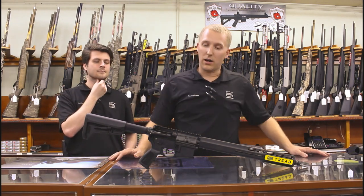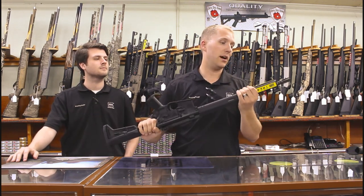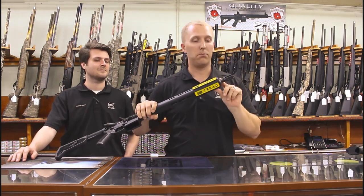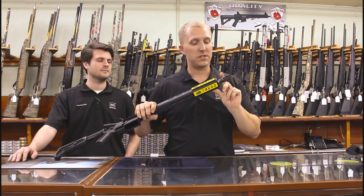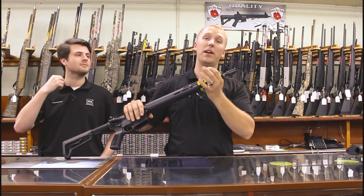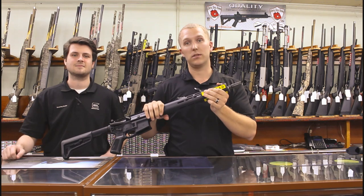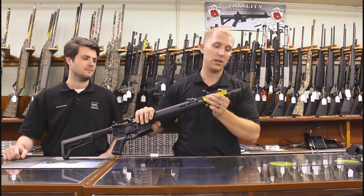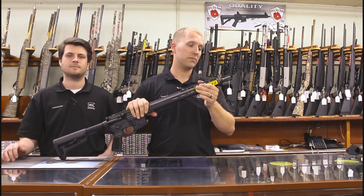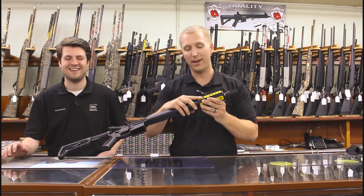Like always, I'm gonna start at the tip and head to the butt. So instead of a standard birdcage, SIG opted to use the tri-prong flash hider design, which is cool — if you want to keep flash down in low-light situations or you're running NVGs, you don't want a whole lot of muzzle flash.